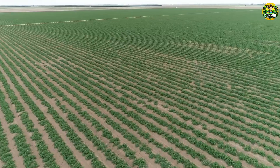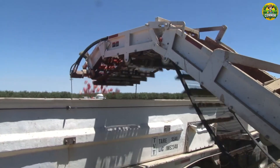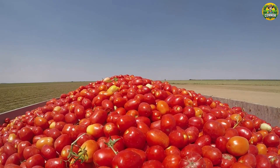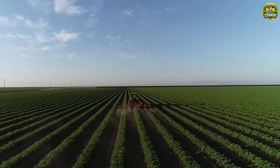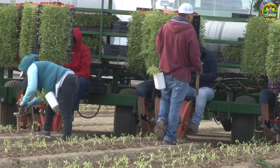Hello everyone. The tomato industry in the U.S. is an important part of the agricultural industry, contributing both economically and nutritionally to the country. Today we will learn how farmers grow and harvest millions of tons of tomatoes.